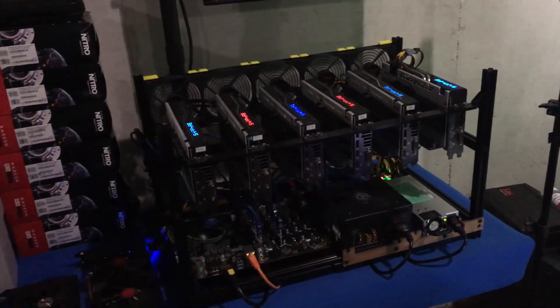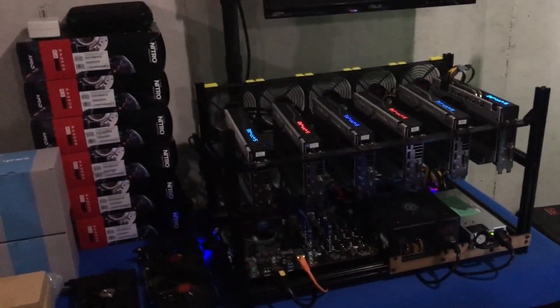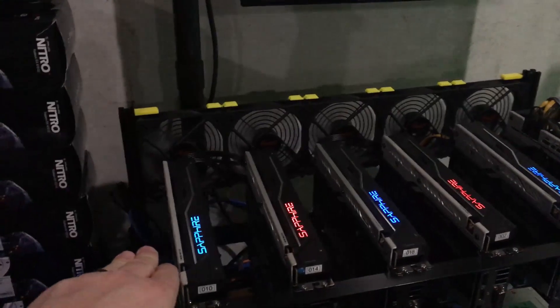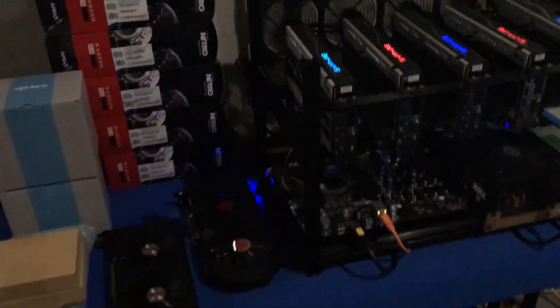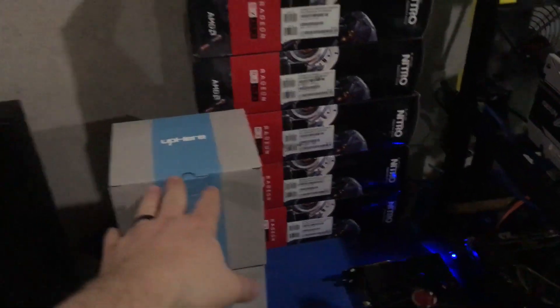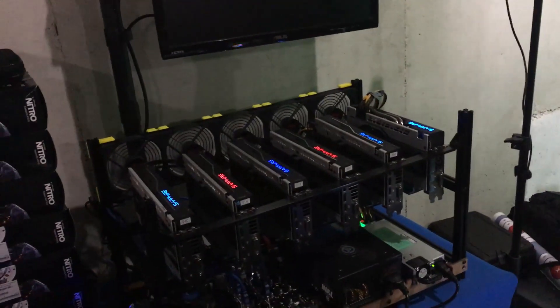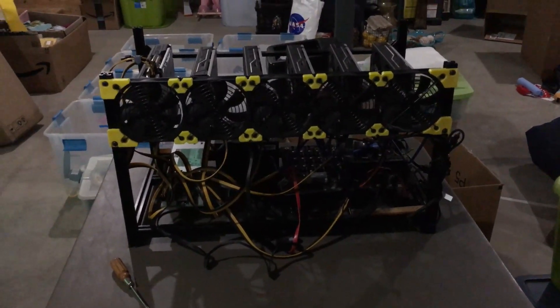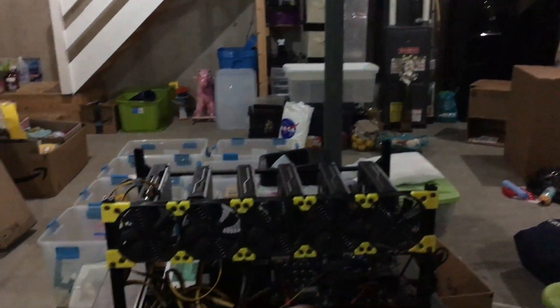So today I'm going to power down this rig, shut it down, pull it out to a table in the middle, swap out the fans with the new ones, and power it back up. That was a quick recap of what we've got coming — I'll be right back.